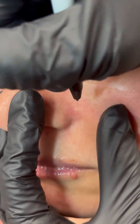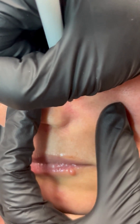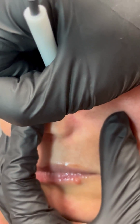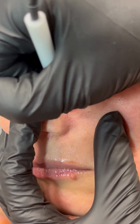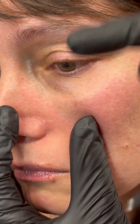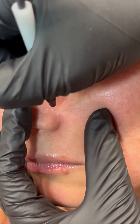We want to make sure we're just tapping directly on the top, just like so, along the capillary — tap, tap, tap — and you'll see it blanching. You can see that the area that I've treated has blanched, and then I'm going to move on to the next capillary.